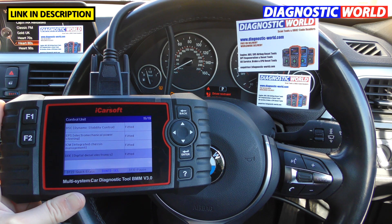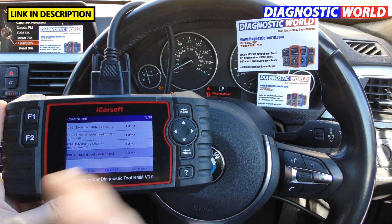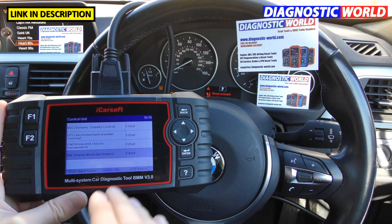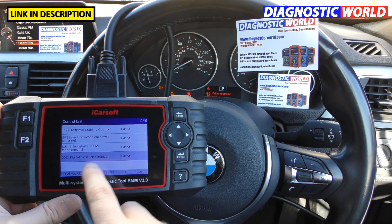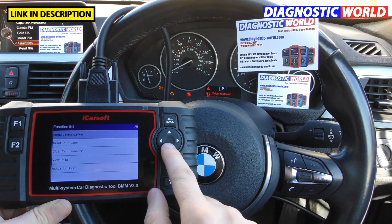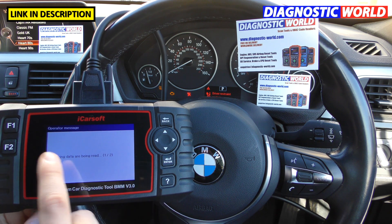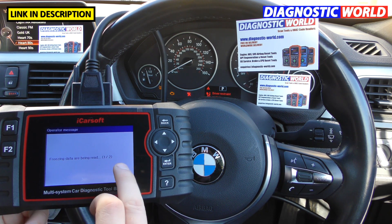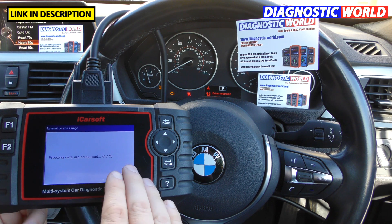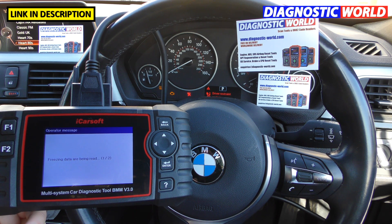What special functions are included? I'll come to that shortly. First, I want to show you the type of information the tool gives when you've got a fault code. Let's use the digital diesel electronics — that's the engine system. I'm going to click on that and select 'read fault code'. It's reading the fault codes. The display says 'freezing data are being read' — that caption probably needs updating; what it really means is the fault codes are being read. The tool is a little slow right now, but this will speed up once the software is corrected.